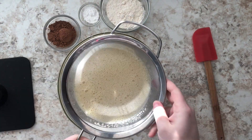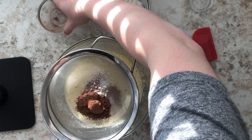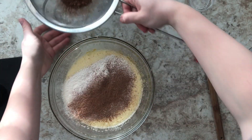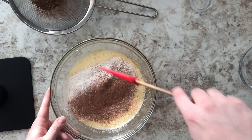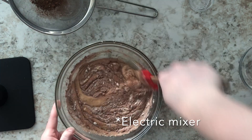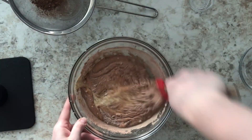The next step is to take a sift — I'm going to add my baking powder, my cocoa, and my flour — and slowly sift that flour mixture into the eggs and sugar. The reason we're not adding this all at once is because it would weigh down that egg and sugar mixture and ruin the effect of all those air bubbles we created. So we add it slowly so that the air bubbles don't disappear. That's very important, so keep folding in the flour mixture until you've used it all.